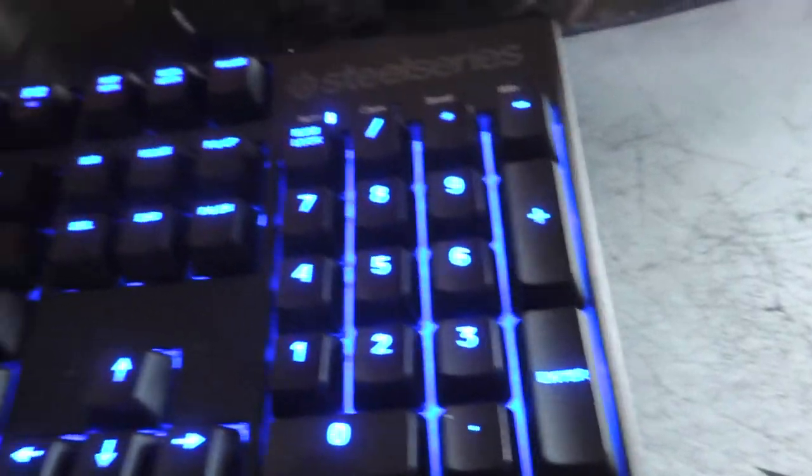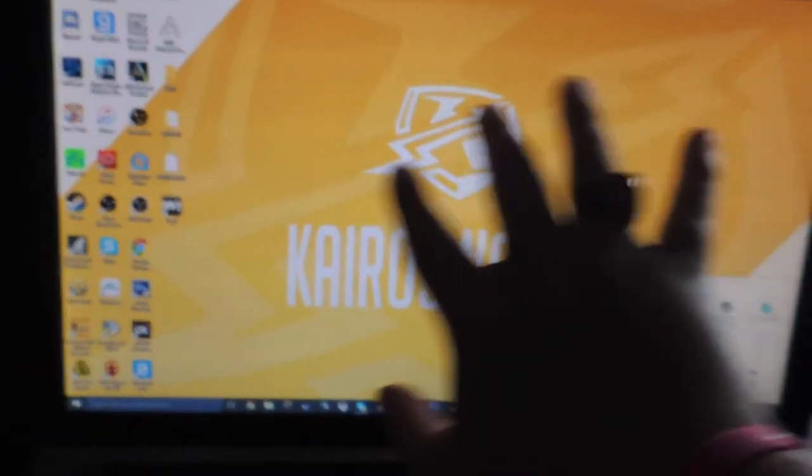Then we got my SteelSeries M500 keyboard. The Y key is out, so I'm actually looking at getting that fixed and getting a new keyboard. Got my two monitors — this is a Dell and this is a Proskin. I wanted to get the same brands, but I'm in the middle of doing that now.